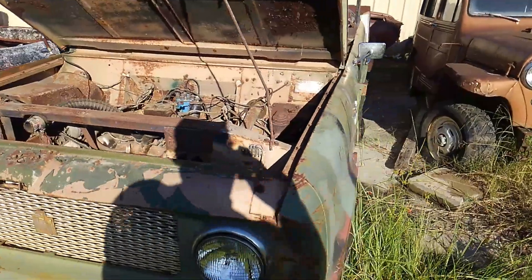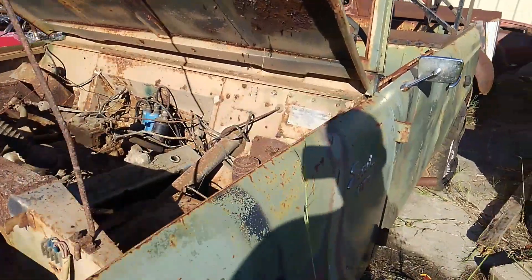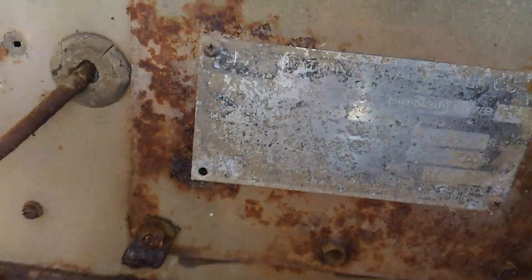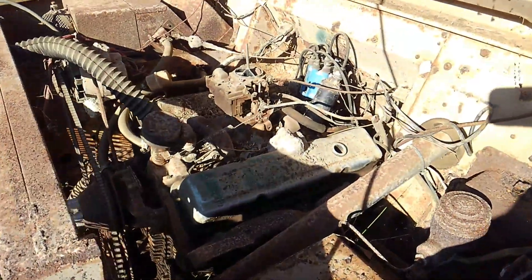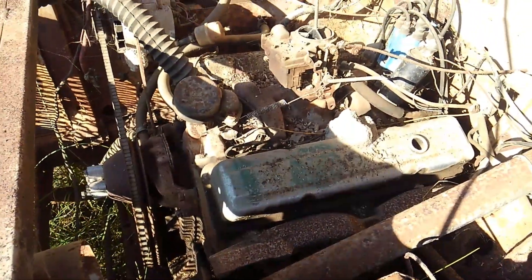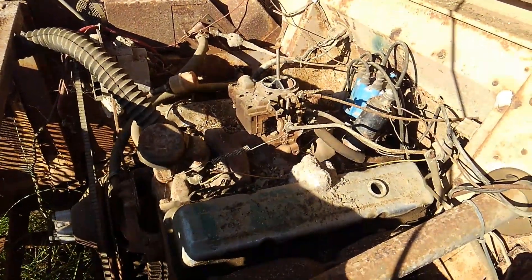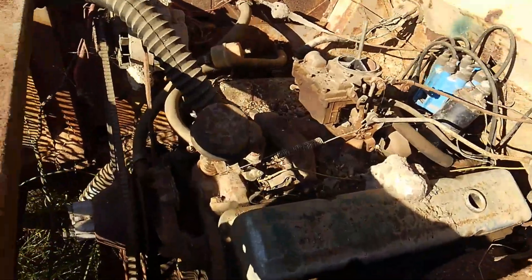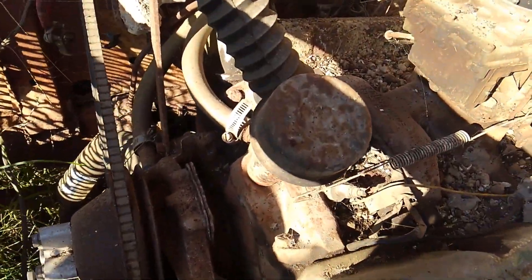I can't pin down exactly the year just because I can't quite clearly see the data plate on this one. It's kind of visible — I could make out the Scout 80, you can see it right there, Scout 80. This has been converted to what looks like an earlier — it's maybe a 283 or 327. I'm not sure, probably a 283 because it's got a two barrel on it, but it is definitely an early style small block Chevy with the oil filler here in the front.